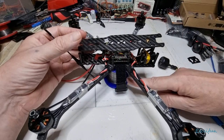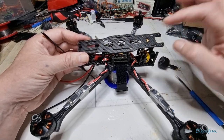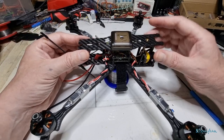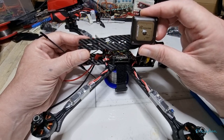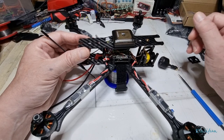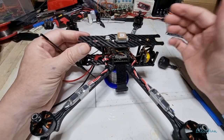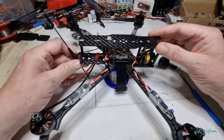The battery is going to sling underneath. If I put the battery on top — where the frame lines suggest with the strap slots — I wouldn't be able to fit the GPS on top. Since this is a longer range build and I've got these NEO M8N GPS modules, which are very good and have a bigger antenna, I prefer the bigger antenna for long range. So the GPS goes on top and the battery goes underneath.